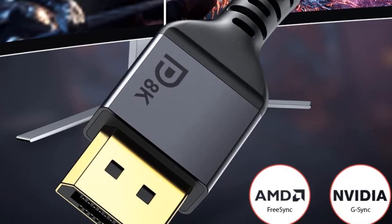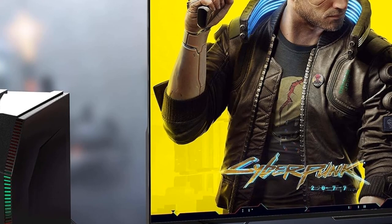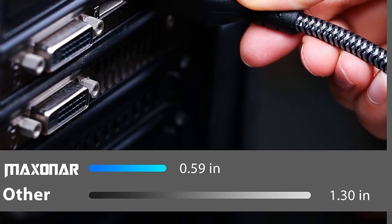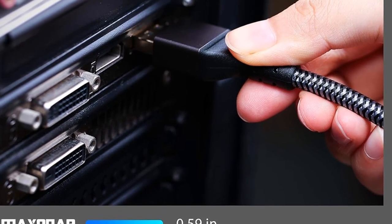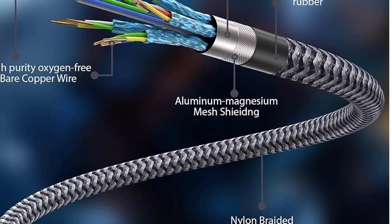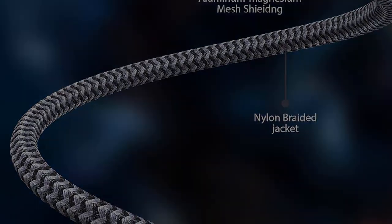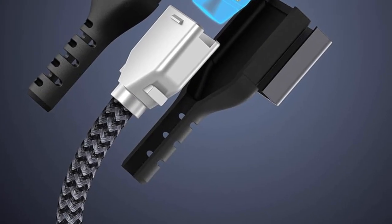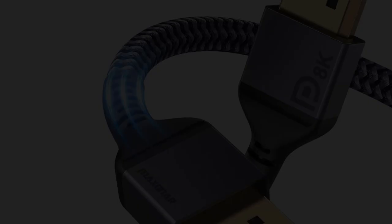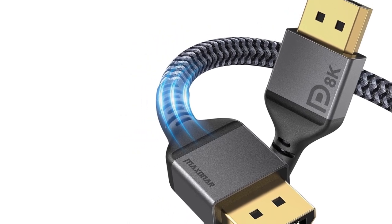The Maxxon R DisplayPort Cable caters to a broad audience, compatible with Samsung Odyssey G7, G9, CHG90, CRG9, BenQ, Dell, LG, HP, ASUS, ISR, IAMA monitors, and more. UHD 8K DisplayPort 1.4 with resolution support up to 8K at 60Hz, 32.4Gbps bandwidth, HDCP 2.2, and HDR10. Anti-interference with 28 AWG tinned copper and a lifetime warranty for customer peace of mind. A noted con is a short cable lifespan resulting in display problems.